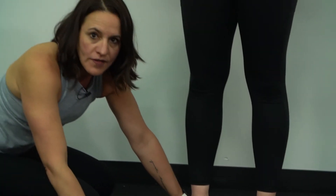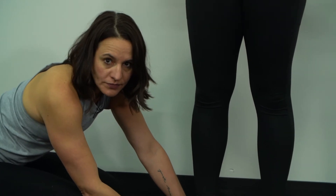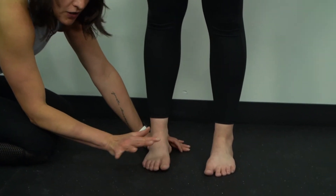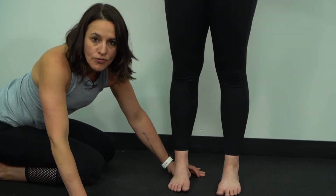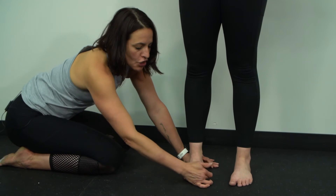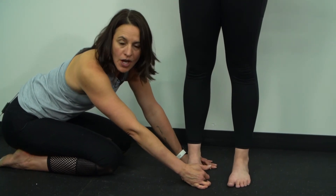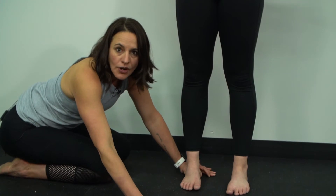A forefoot varus is a skeletal variant — a structural variant in the forefoot. No matter how much you exercise it, it's not going anywhere. A true forefoot varus, which luckily is a very, very small percent of the population, will require some type of orthotic and/or posting to bring the ground up to the big toe.